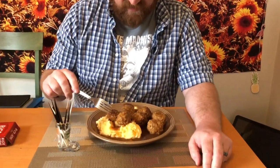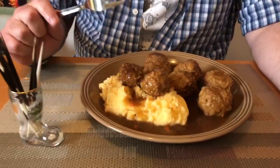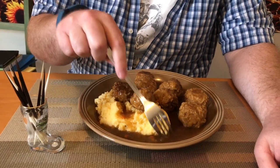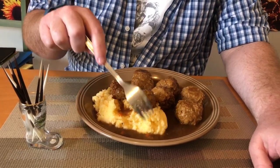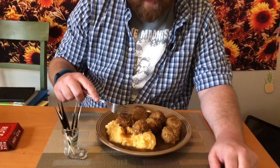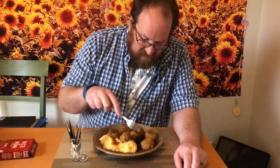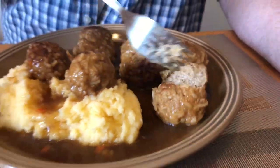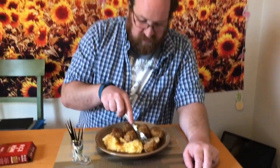Well, here they are — the porcupine balls. They look so large and meaty. There's the gravy that you use that Rice-A-Roni packet for. I served it with some mashed potatoes, which was recommended. You can definitely see the rice in the porcupine ball — hence the reason. Oh my gosh, they're so firm.